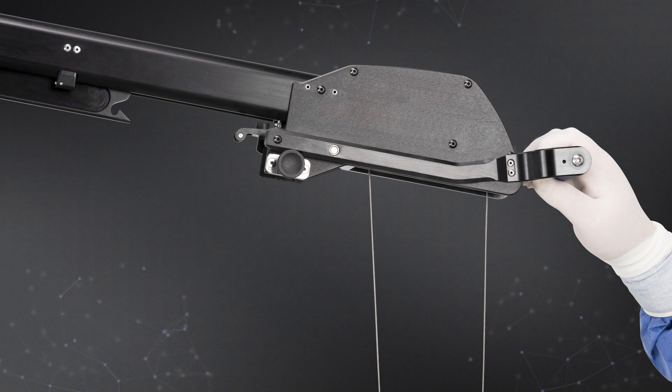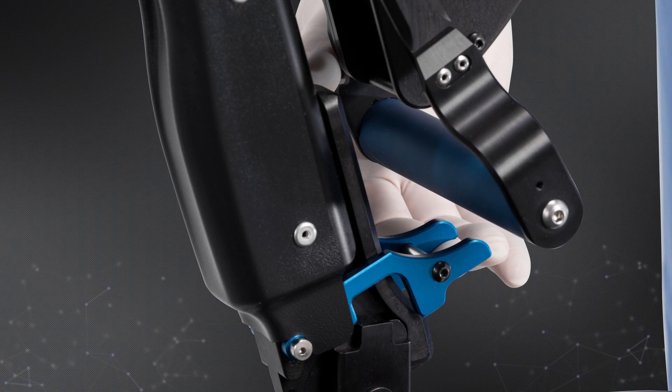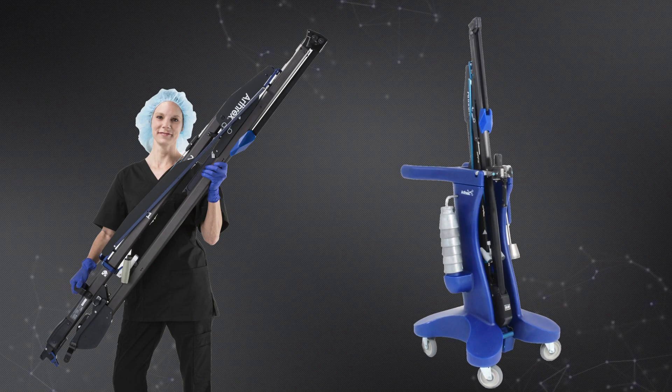After removing the weights and weight hanger, the tower can be folded for removal and storage by pulling down on the blue handle, sliding the upper boom straight back and then pulling down to collapse it into a vertical structure. A blue safety lever at the bottom of the tower is depressed while the tower is tilted back and then lifted from the rail clamp. At 16 pounds, the tower is light enough for any staff member to easily maneuver from the OR bed to the storage cart.